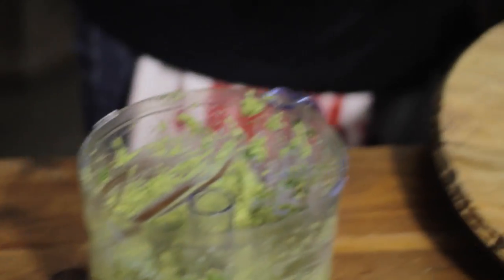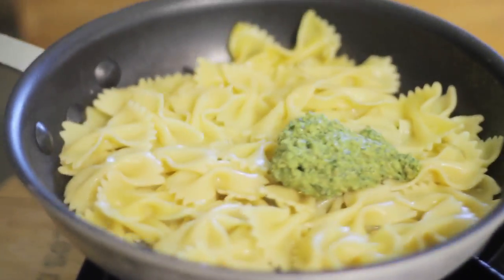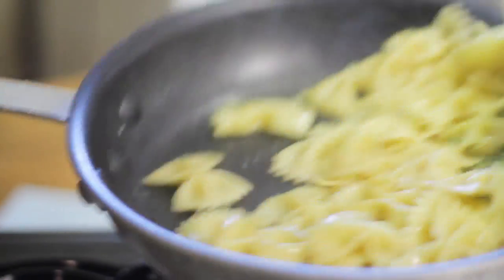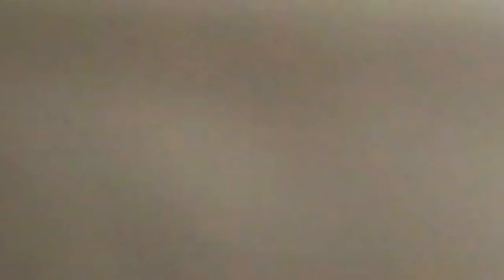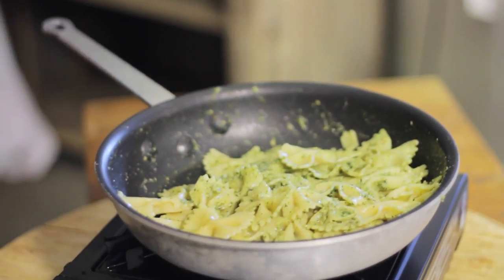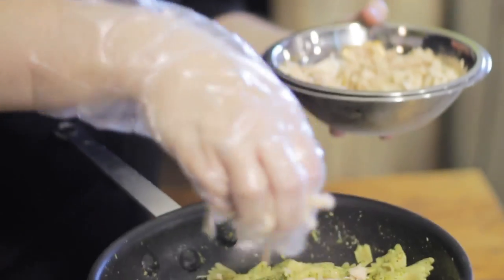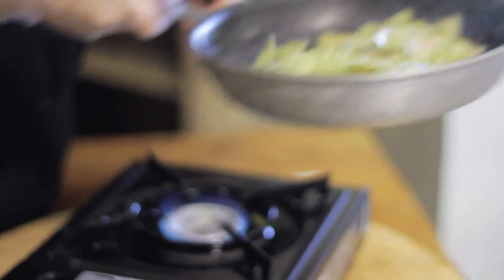Now all we have to do is take about one tablespoon or so of our pesto and toss it with our pasta. Then you're going to take your chicken, add it to your pesto pasta, and toss that all together.